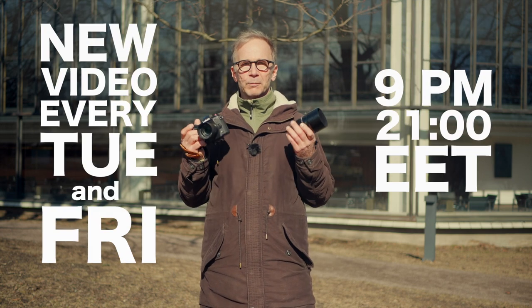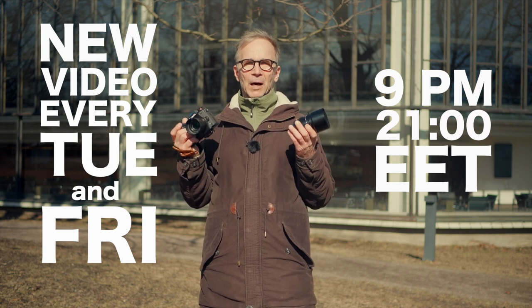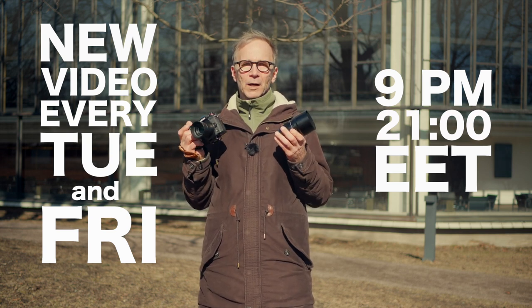If you're still watching, you probably like this video and may also like my other videos. Please subscribe to my channel and tap the bell so you won't miss any of my future videos, which come out every Tuesday and every Friday.